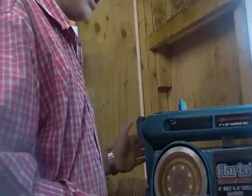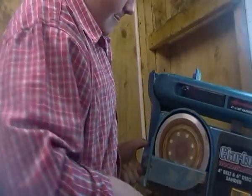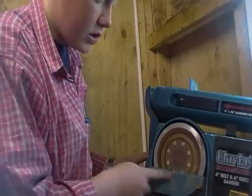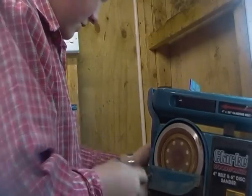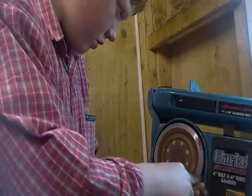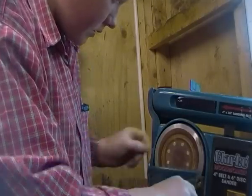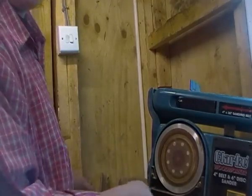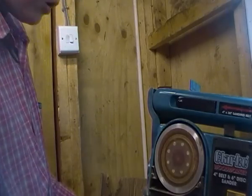Now you might want to take off the guard down here. I'll raise it up so you can see it a bit — you can see the guard just there. So if you get your screwdriver, you do the exact same thing — unscrew that and it comes off. You might find there's a bit of dust in there, and sometimes you might want to clean it out a bit.